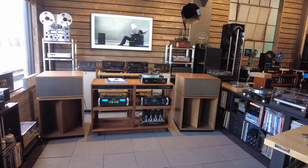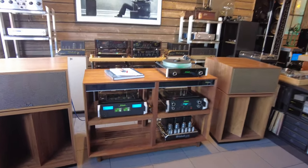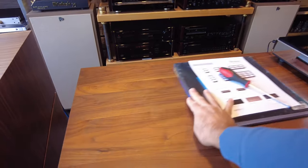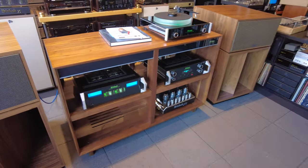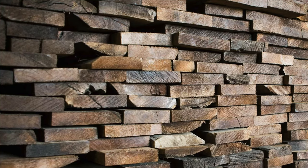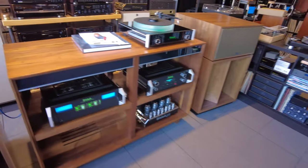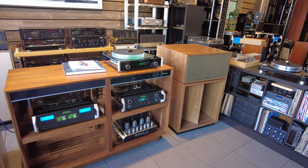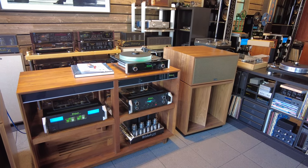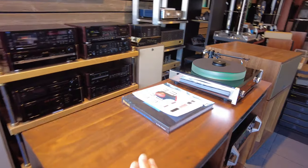This is the 2x2 with the Klipsch La Scalas, also available on our website if you're into Klipsch. The biggest difference between this and some of the other manufacturers is that this is built out of solid walnut — there are no veneers involved here. The shelves and the supports are solid as well. That does in fact bring up the cost, but it also brings up the value. You are getting a real piece of furniture, not something slopped together with particle board. As you can see, the grain is absolutely gorgeous.